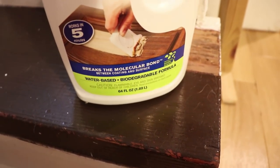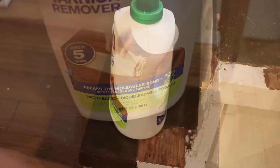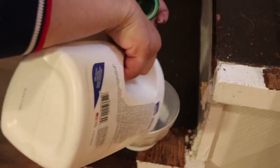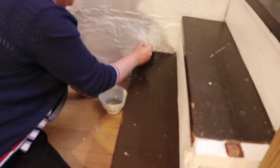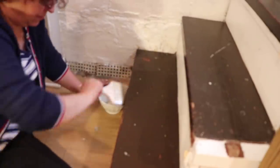It breaks the molecular bond between coating and surface, and it's biodegradable and water-based. It doesn't smell bad at all—actually it smells like orange peels, which is not bad. It's supposed to stay on for at least five minutes, but I'm going to give it a good 15 minutes to see if I can peel off the layers. I'm not trying to get something that works faster; I'm trying to get something that's going to work well and not fume up the entire basement. That's the reason why I picked this particular product. So I'm hoping—let's keep our fingers crossed—that this is actually going to work.